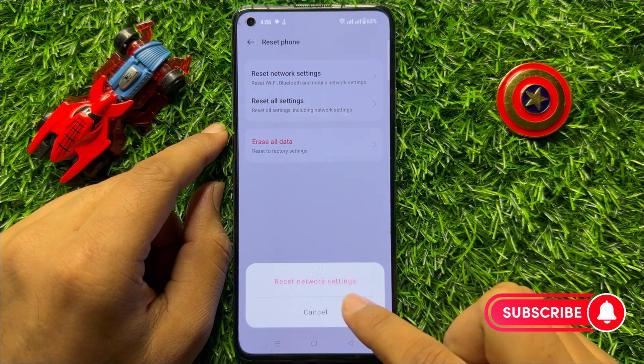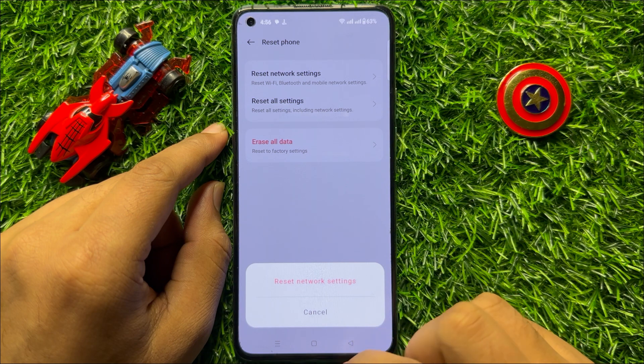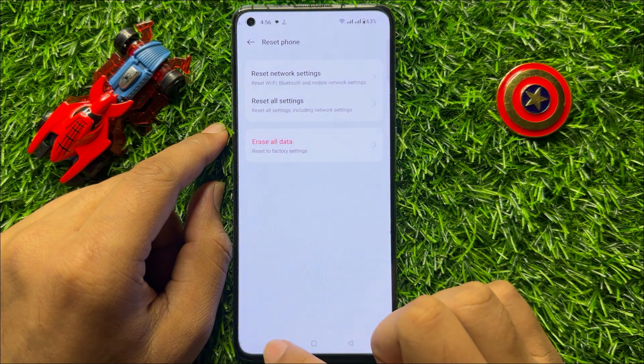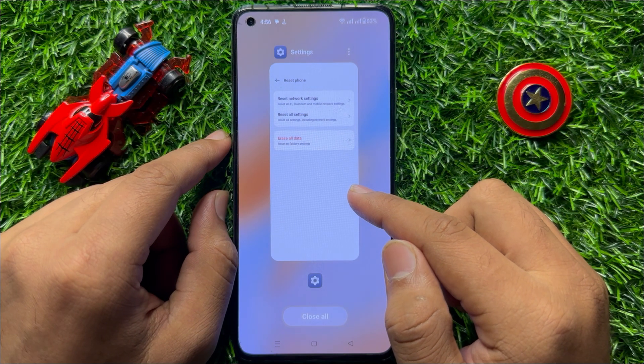After that, click on Reset Network Settings again to confirm. When you do this, it will reset all your mobile network settings but will not delete any data from your mobile. After doing this, your Bluetooth issue will be resolved. I hope you liked the video, thanks for watching.